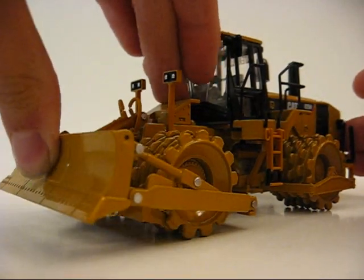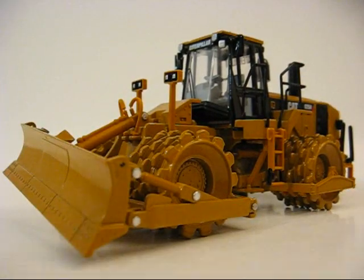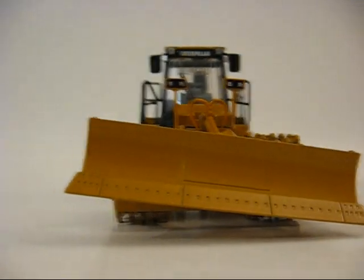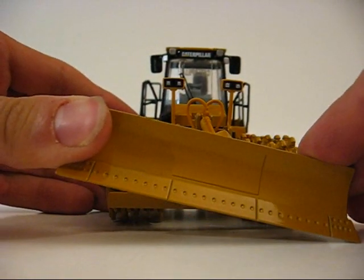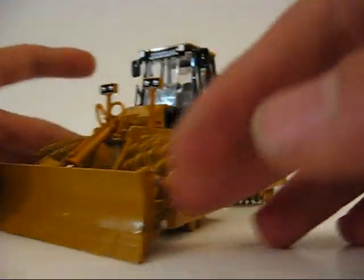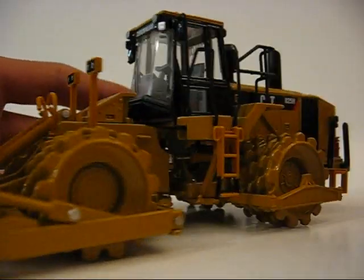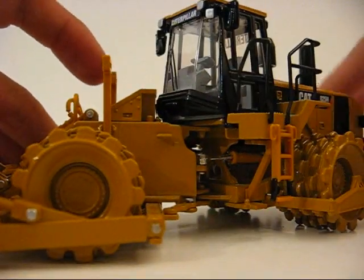Your main features: the blade raises, it lowers, and I believe it can tilt. That's pretty nice to tilt. It tilts more to this side — very nice. Your wheels roll, and it articulates, or pivots.